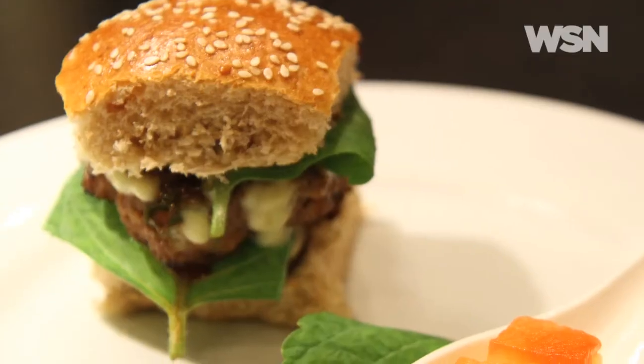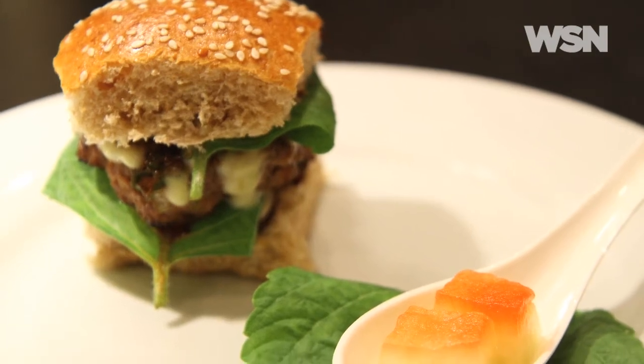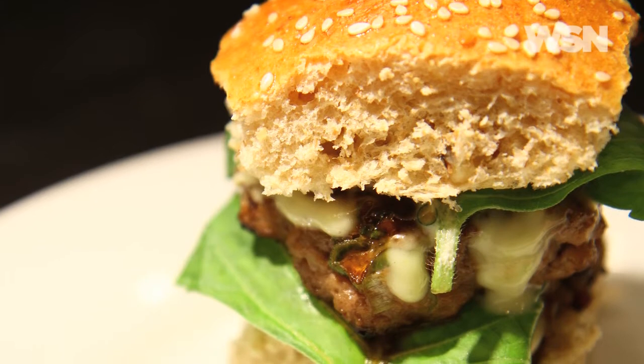Hey guys, my roommate Jason told me about this place back home in Vegas called Fuku Burger. He tells me that this place makes the most incredible Japanese sliders you'll ever have. I wanted to try this myself, so I did a Japanese spin on a classic burger — teriyaki sauce and wasabi mayo on top. It's very good and very cheap, about $8 for two burgers, and it will only take you about 20 minutes to make. So let's get started.